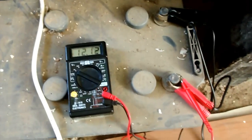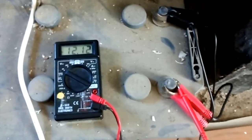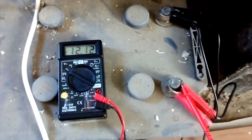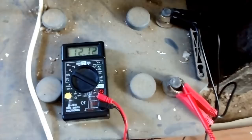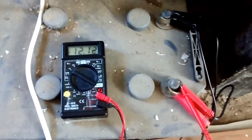I left it running this morning. Turned it off now, but you can see that it's holding a charge of 12.12 volts, which is not bad for a battery that's been sitting here unused for about 10 to 15 years.